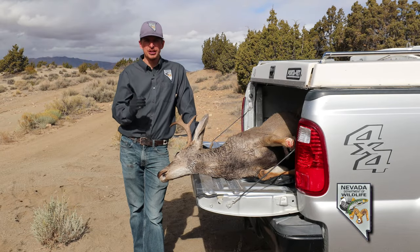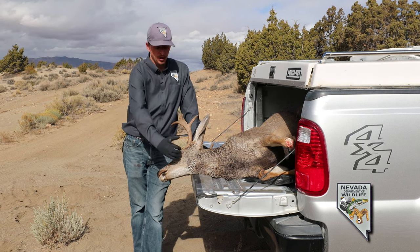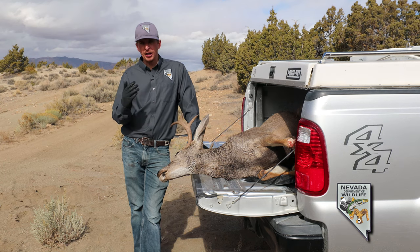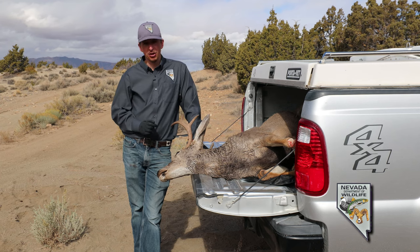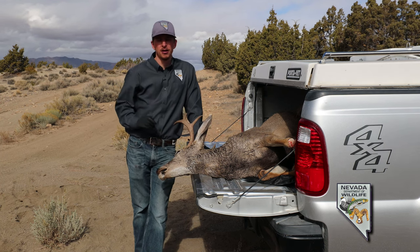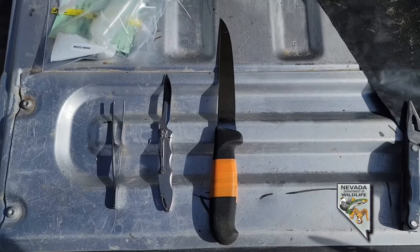The two samples we're going to take for chronic wasting disease are the retropharyngeal lymph nodes and the obex. The lymph nodes are found right about here, but deeper — we'll show you that in a minute. The obex is the bottom part of the brain stem. While we encourage you to take both samples, the brain stem is a little harder to get to, so if you're only able to get those lymph nodes, please still send them to us. Especially with deer, we can do quite a lot of testing, and even for elk they're still a good sample.